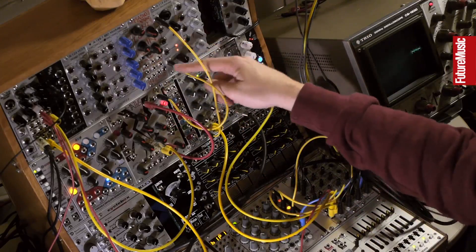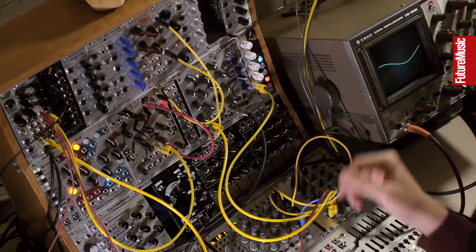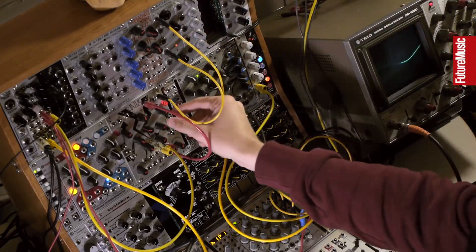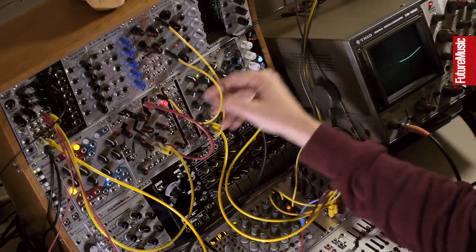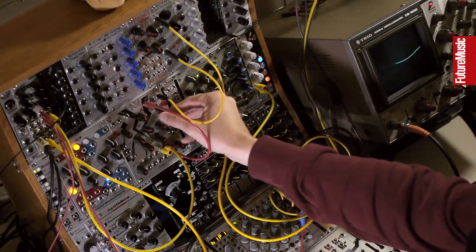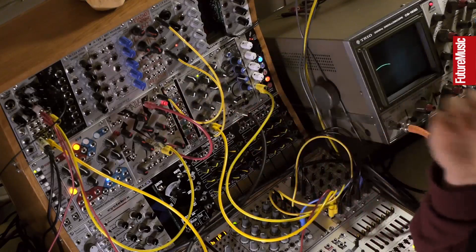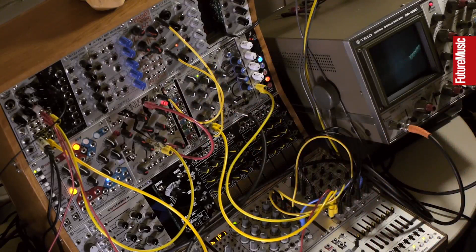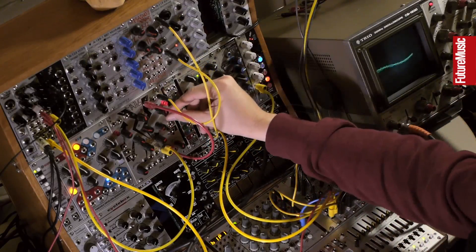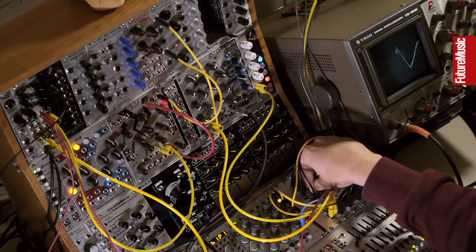Let's see what happens if, instead of using the gate output, we use the envelope follower output as our smoothed, originated source. This is interesting, because the envelope follower is giving us a lot more information than just the threshold control — it is kind of riding the drums. So if we smooth that out... this is actually sounding totally sweet.